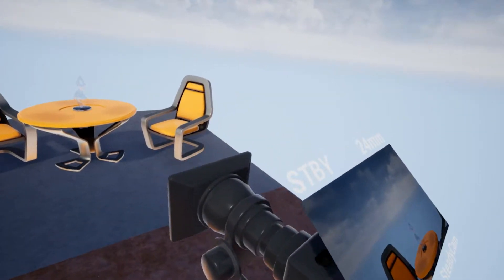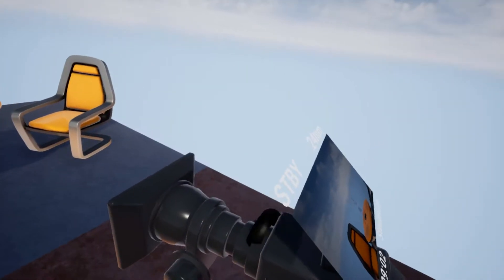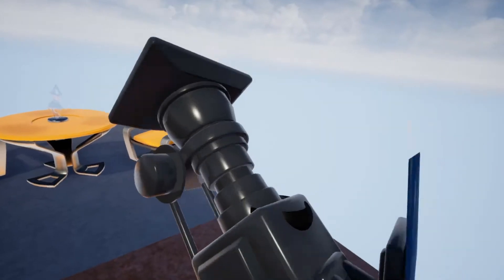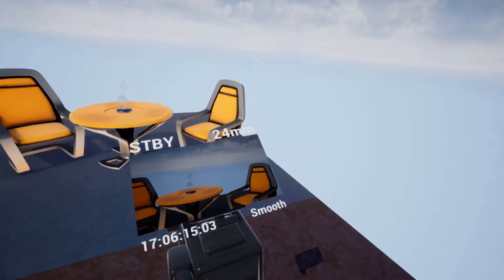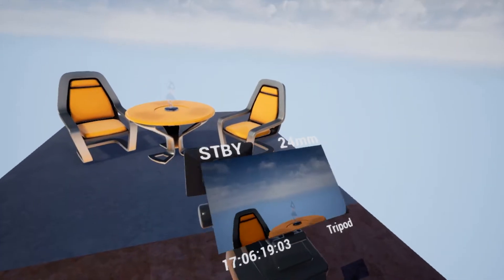Then there's Steadicam, which mimics the best I could do for a steadicam — and again, you can't roll it. Then we go back to RAW. The top button on the right controller, the B button, will start and stop recording.